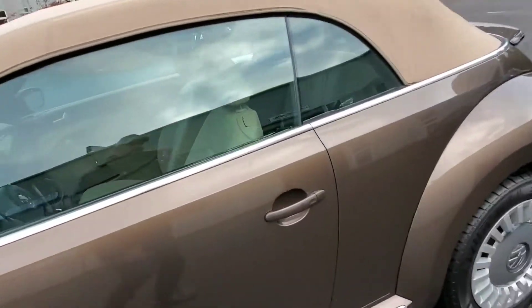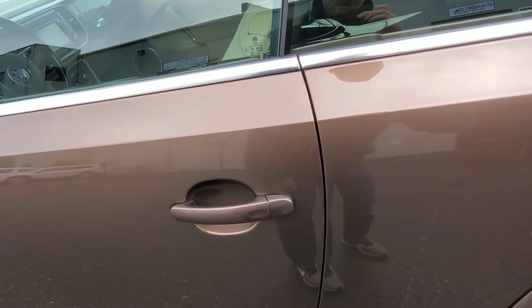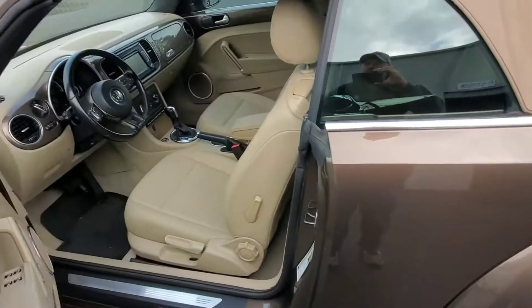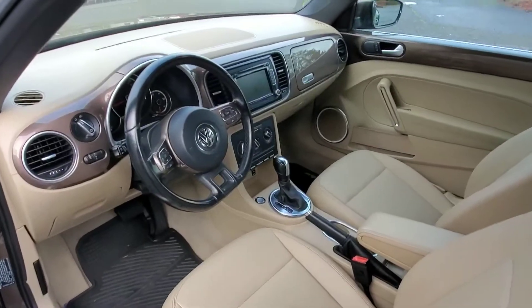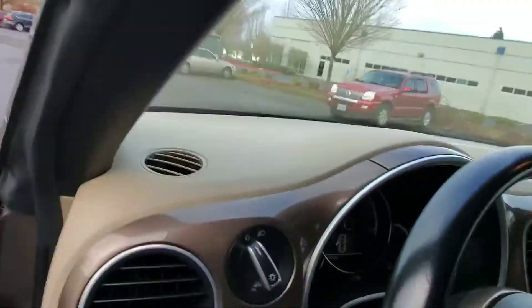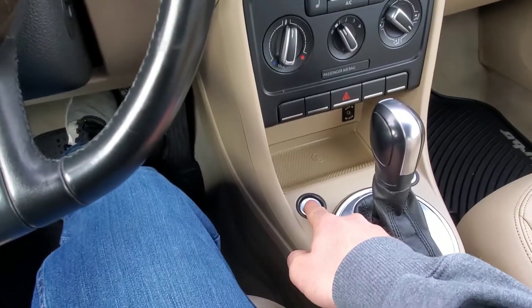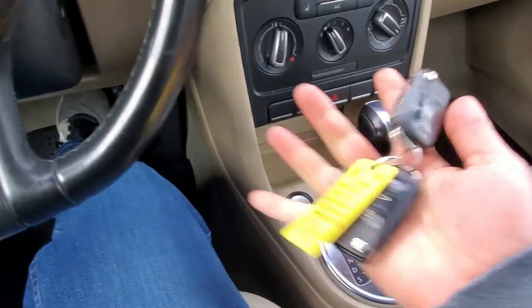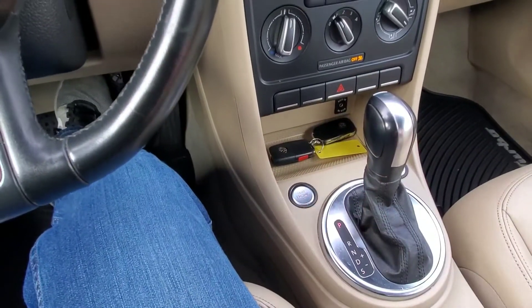This one's got the convenience package on it, so I have the keys in my pocket. If you hit the button, it locks; if you put your hand here, it unlocks — all with the key in your pocket. You'll also notice it has push-button to start. We'll press the button to start it — fires right up. This car has two keys, full key fobs right here.